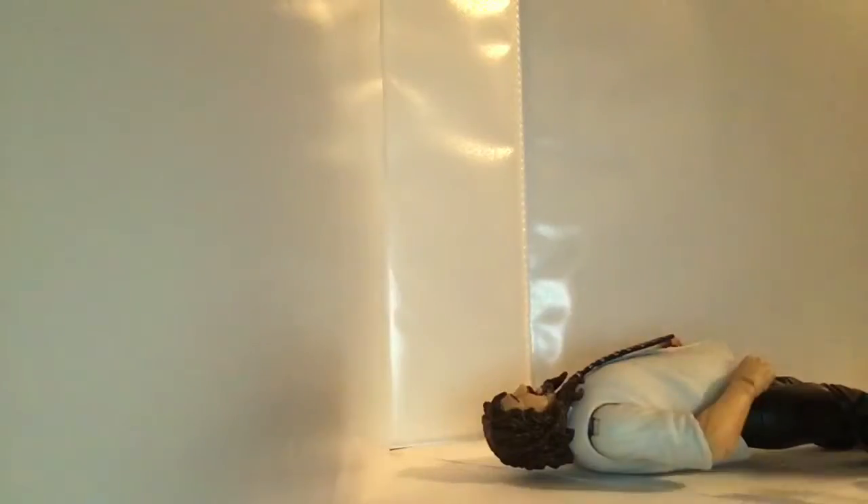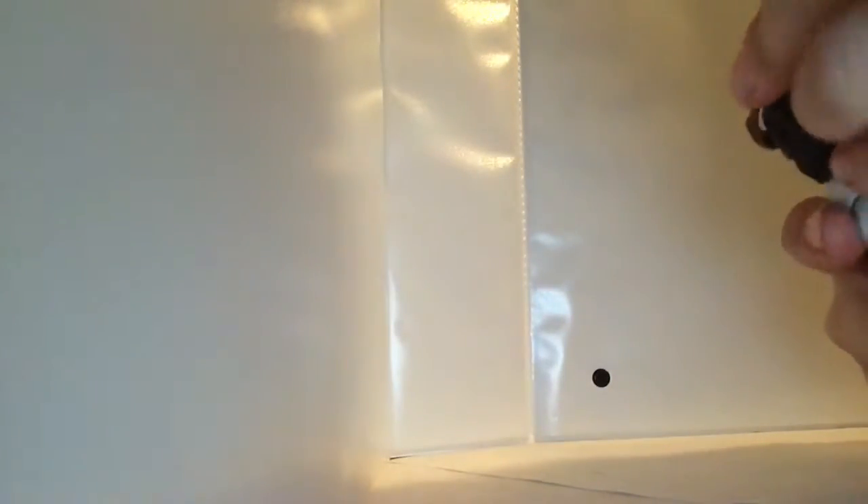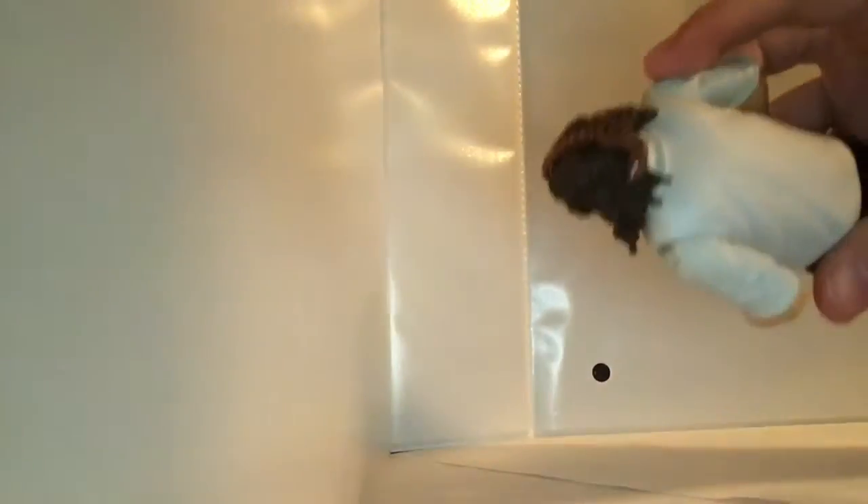He has no mask on right now because the mask comes on him in the box but it is removable. To get the mask off, just remove it. He does have a pretty good face sculpt underneath. To put the mask back on, just plop it on his face — not like that, but more like this.